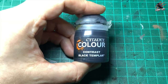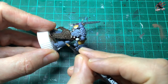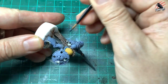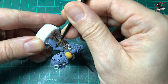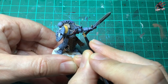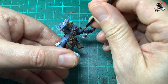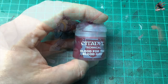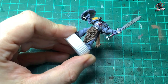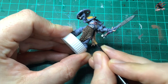Then it's time for contrast Black Templar — I'm going to use this for all the sections where you've got the little creases where the legs bend and also where the arms bend too. I'm moving the model to make it easy so I can get in there and use the shape of the brush against the shape of the model, and that works really nicely. Not too much paint here, not flooding it, just give it a nice coat. Then it's time for some Blood for the Blood God, the technical paint which has got a glossy look — I'm just going to pick out the little gems that a lot of these models have.